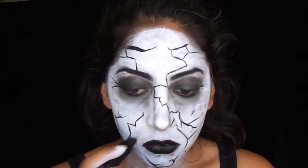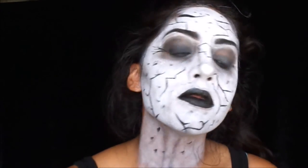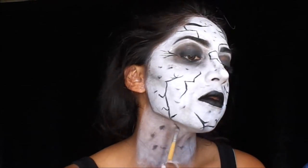Using that same lipstick, I am creating little holes to make texture — this is also why I wanted the white face paint to be a bit patchy. Blend it out and you're finished.